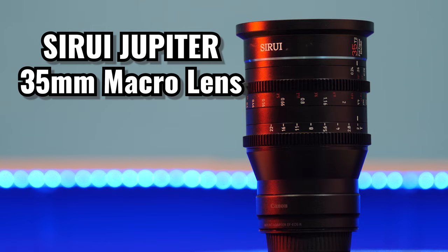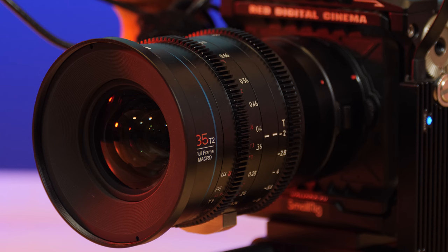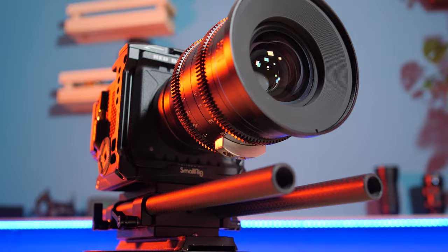When it comes to lenses I really don't want to carry around five different lenses, as most of my work is outdoors and I hate carrying lenses I might or might not use. I was originally going to get the Sigma Art 18-35mm f/1.8 for Canon EF, but then I heard about the Suray Jupiter 35. The Suray Jupiter 35mm T2 full frame macro cine lens for EF works perfectly with the RED Komodo, as the camera comes with an EF to RF adapter.